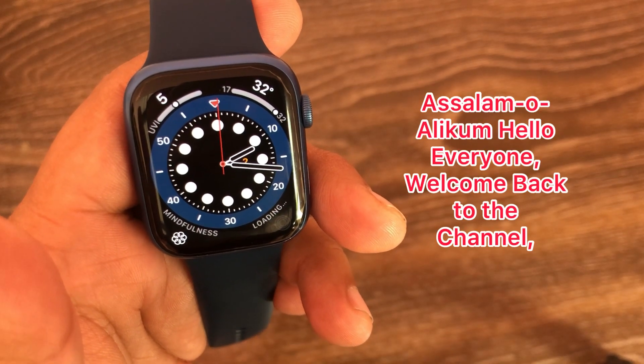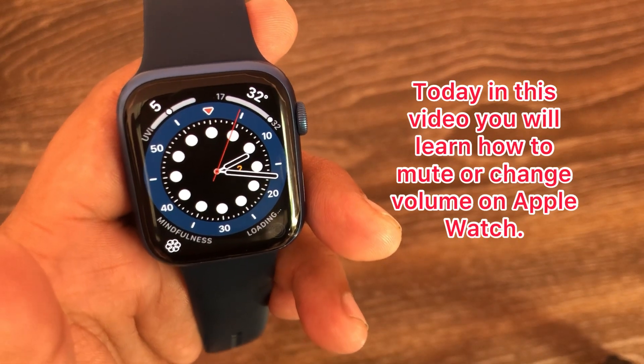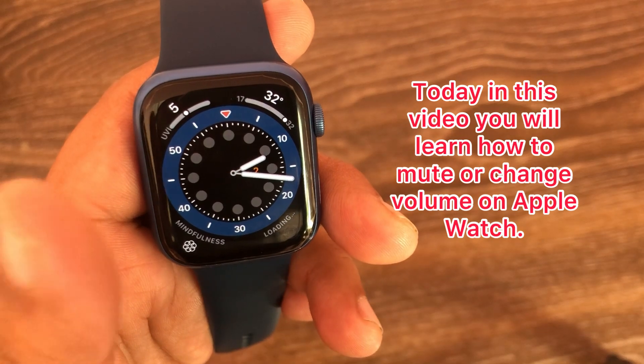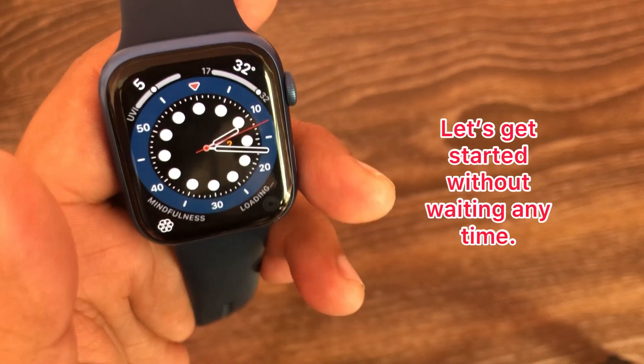Assalamu alaikum, hello everyone! Welcome back to the channel. Today in this video, you will learn how to mute or change the volume on Apple Watch. Let's get started.